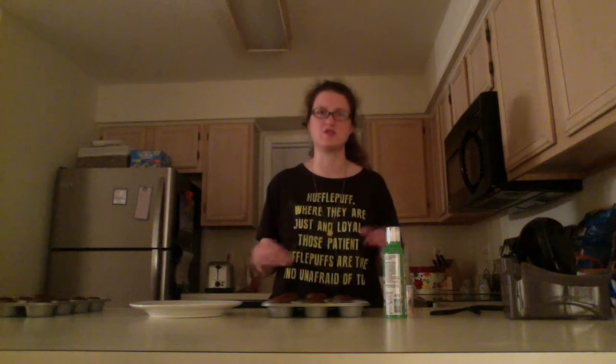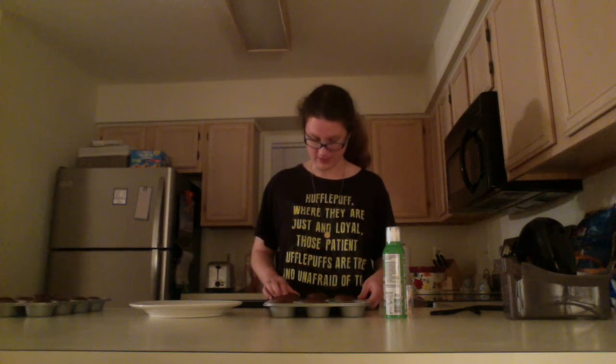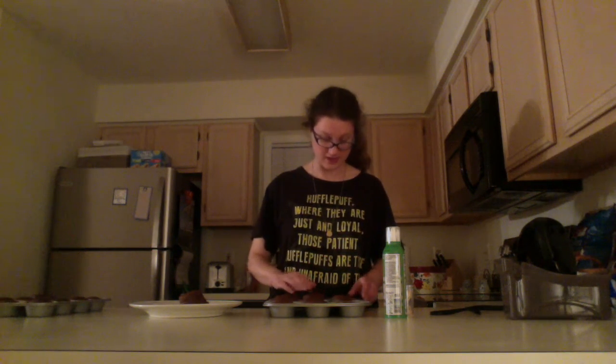Now that my cupcakes are done, it is time for the fun part — it is time to start decorating! While the cauldron cakes were baking I cleaned up my mixing bowl, utensils, wiped the countertop, and wiped the floor in case any sugary ingredients got on it. I've given the cauldron cakes time to cool down. After all I said about not overfilling the tins... I poured too much batter and some of them are overflowing a little bit, but we live and we learn!